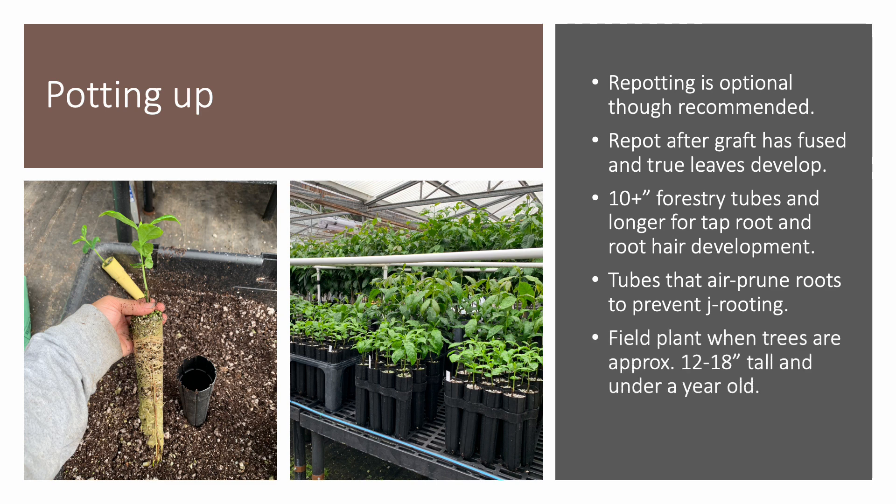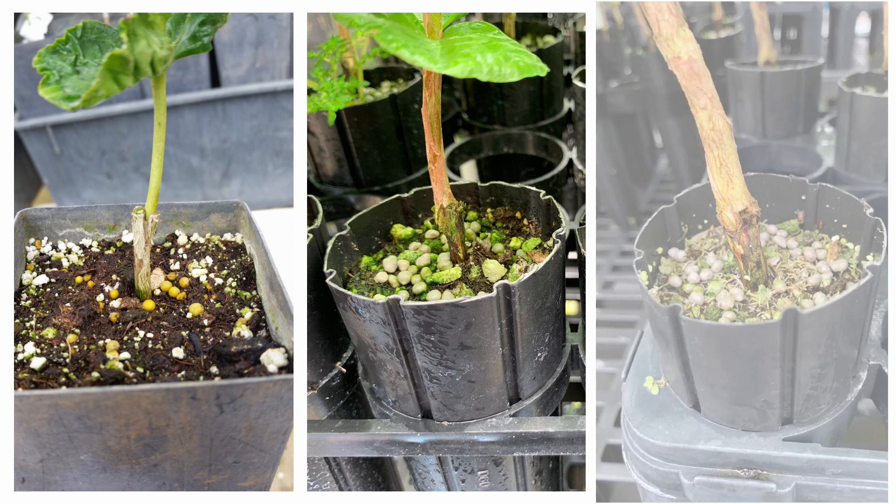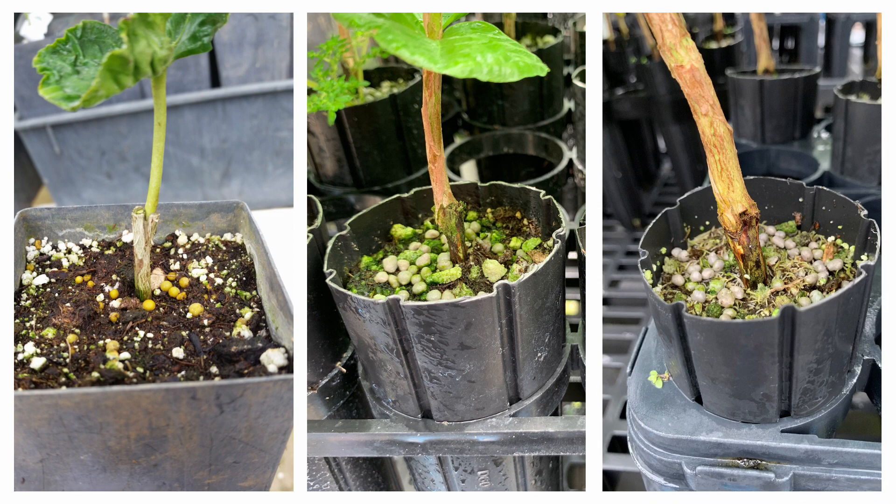When the grafted trees are about 12 to 18 inches tall and under a year old, they are ready to be field-planted. Here are photos of successfully grafted coffee plants at different stages of development. The photo on the left shows a graft offset to the right to better align the cambiums. The center photo shows a grafted tree about 3 months after being grafted — its wound has healed nicely and it is growing well. The photo on the right shows a coffee plant grafted about 6 months ago, showing good root growth and ready to be field-planted. All three photos show slow-release fertilizer prills, either yellow or grey, that have been provided for plant nutrition.